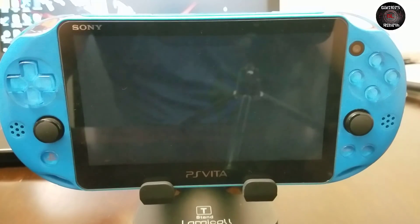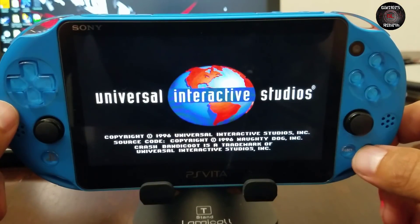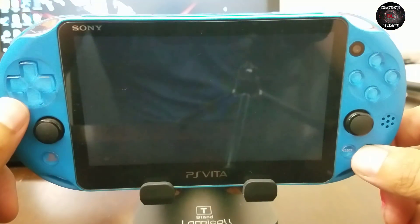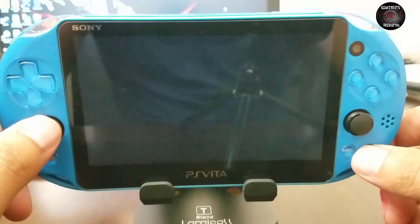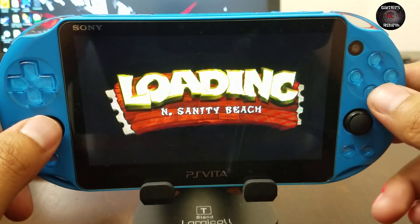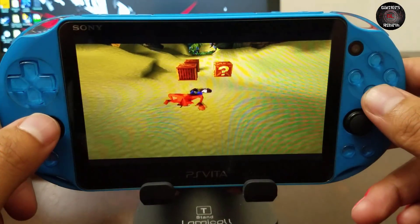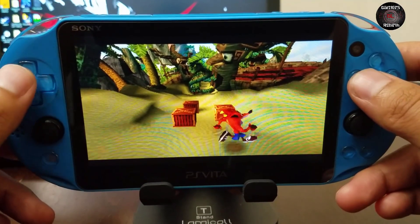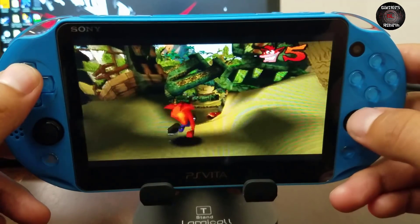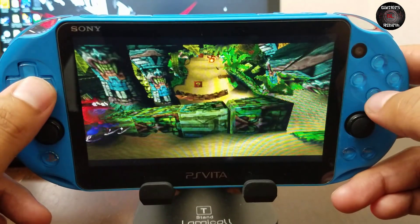We launch Crash Bandicoot and no BIOS prompt appeared — we're good. For PlayStation 1 games, sometimes the menu will lag, but for Crash Bandicoot it didn't. Some games might lag in the menu but gameplay is pretty awesome — music and sound are synced. Some games won't even load and will crash RetroArch, so it's just a matter of testing each game. RetroArch can load .img, .bin, and .eboot formats, which is nice.